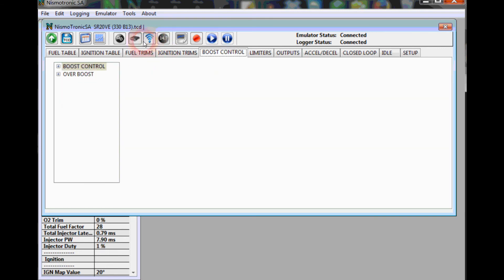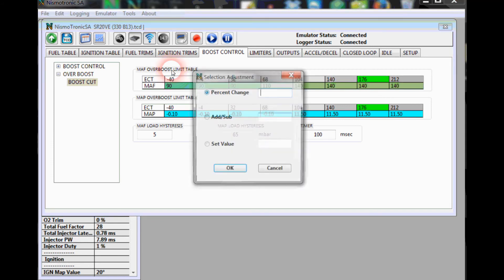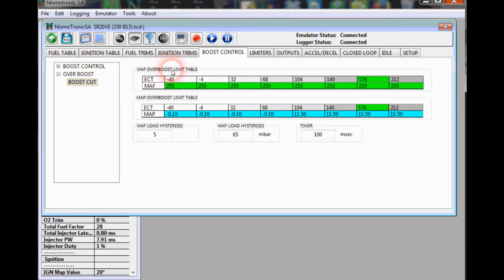The next thing is overboost — it's listed as a boost cut but it's actually a MAF overboost table. Depending on whether you're using a B13 MAF or an N62, these values can be incredibly different. If you're all-motor, go right in and set these all to 255, which completely disables your MAF overboost limit since you won't have that issue with an all-motor car.